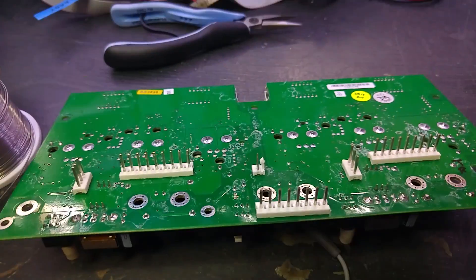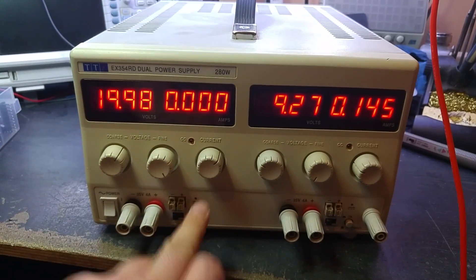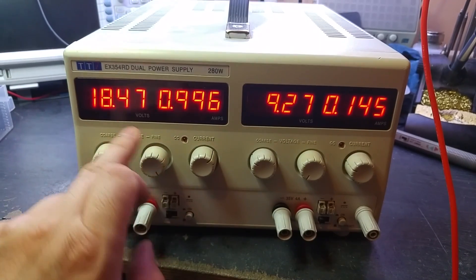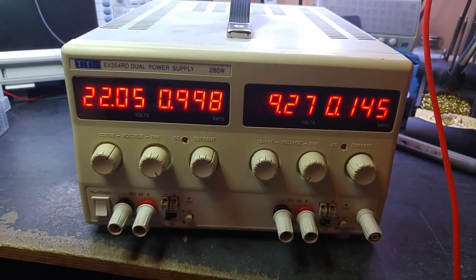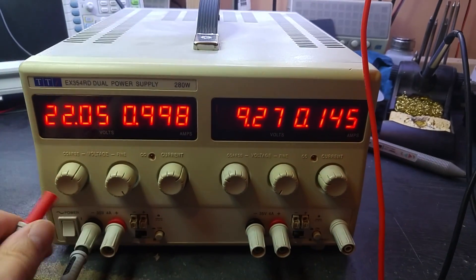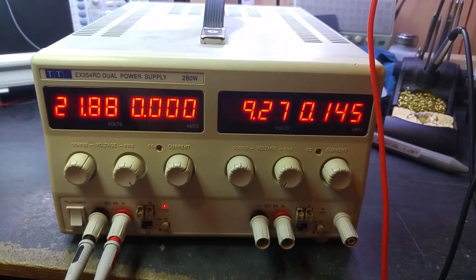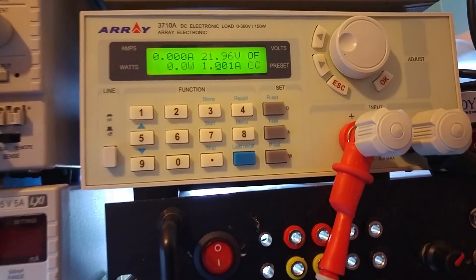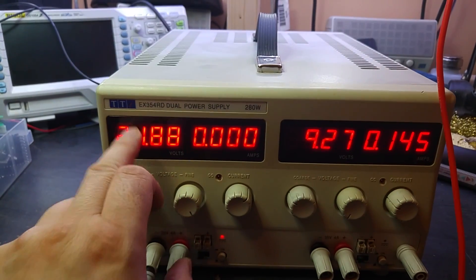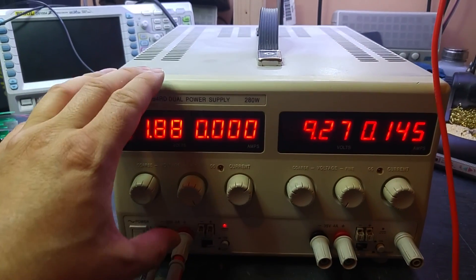Reassembled. Quick test: no current draw when it's turned on. The meter is dropping a bit — 22.05 — it drops off a little when you switch it on, so it's not measuring massively accurately. Connecting it up: 21.8 out, 21.96 into the load tester. It's not a million miles out — we can probably calibrate the display. There are lots of adjustment pots, so if I can get a service manual I can do that.